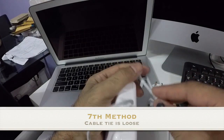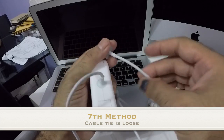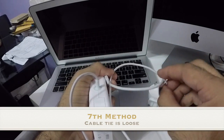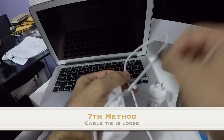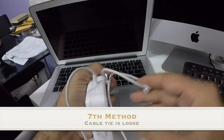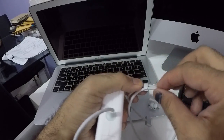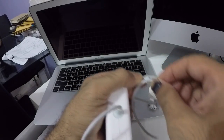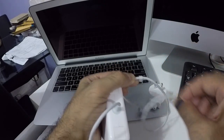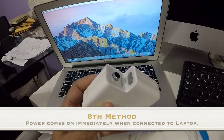Another thing I noticed: the cable tie is just too loose. On the original Apple ones they're quite firm and don't fall off that quickly. This feels like it's made by a third party. The cable also comes off easily — that's another giveaway.